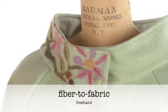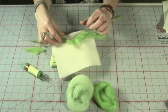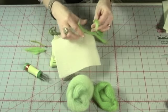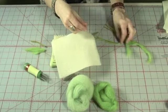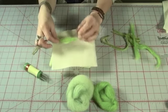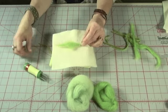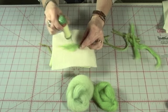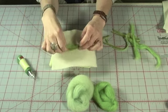Finally, there's a freehand method. This is where your creativity can really shine. Try twisting, shaping, braiding, weaving, or rolling the fiber to create a design directly on the background, then needle it in place. I'm going to make a leaf. I will lay the roving in place in the shape I want and then start anchoring it to the foundation material below. Remember, yarn can add an outline or detail to your design.